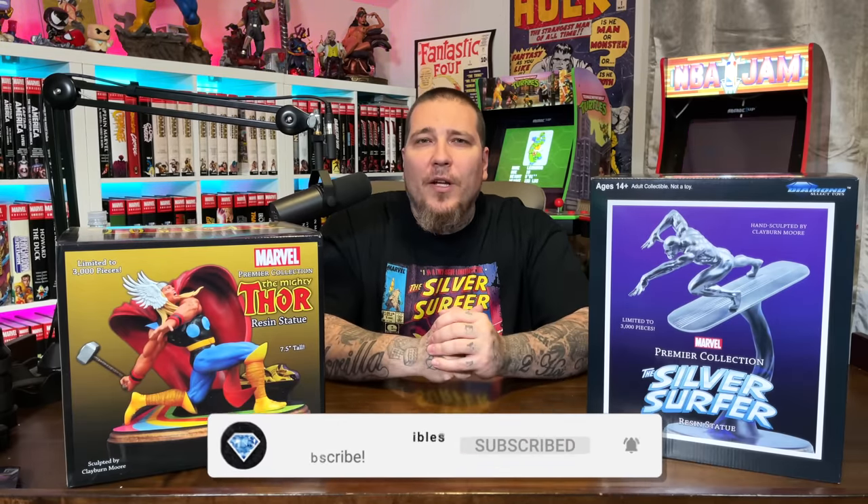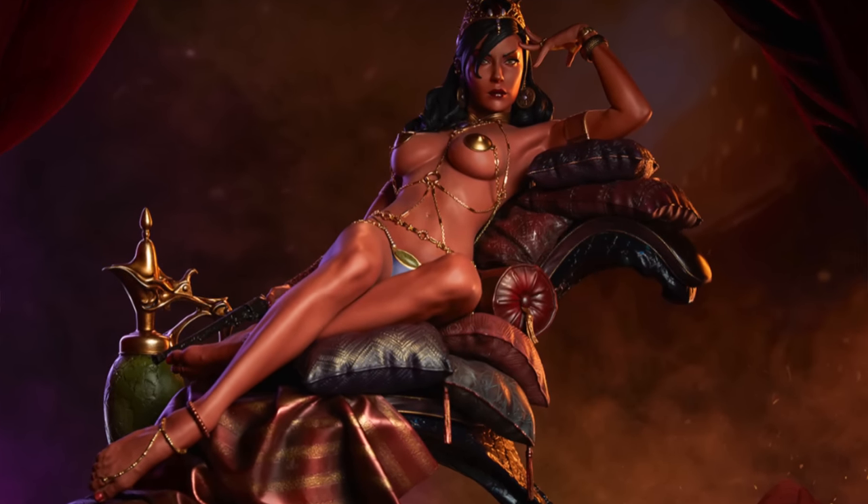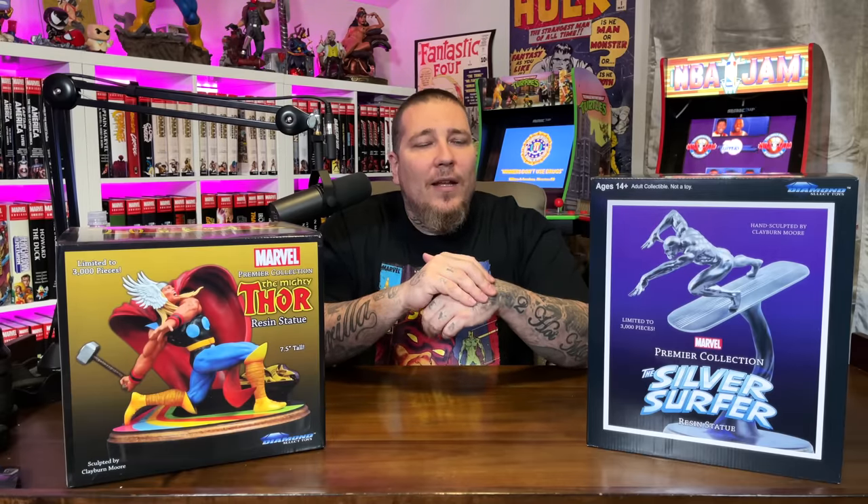Make sure to hit that subscribe button and the notification bell so you don't miss a video. We're doing a giveaway once we hit our next subscriber milestone of 150K, and we're giving away a Deja Thoris Premium Format by Sideshow. Stick around to the end of the video for more details on that.